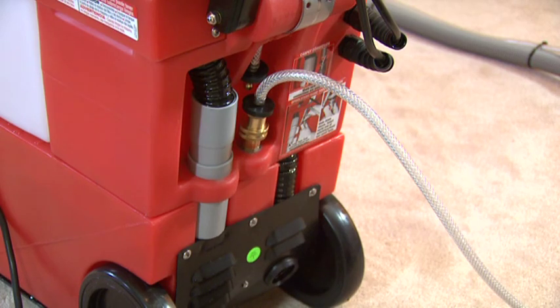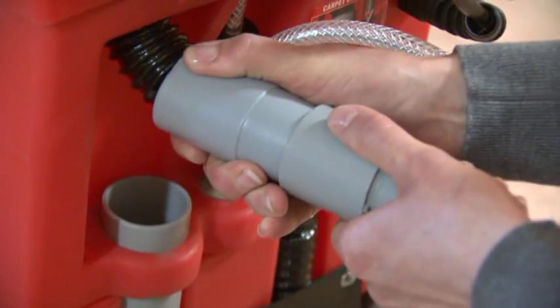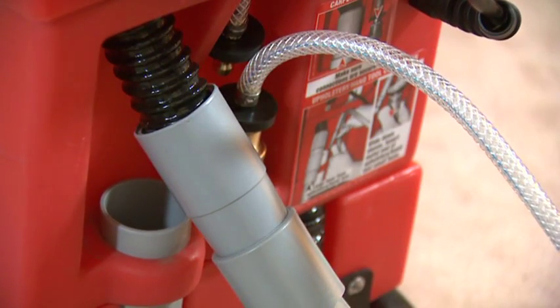Second, pull out the grey pipe attached to the black vacuum hose in the machine and push it into the end of the grey hand tool hose, making sure it's a tight fit.